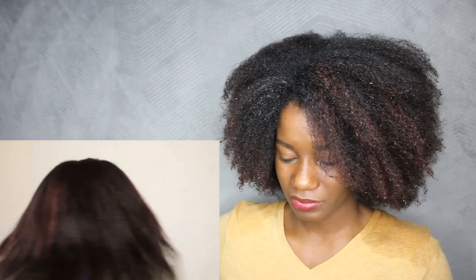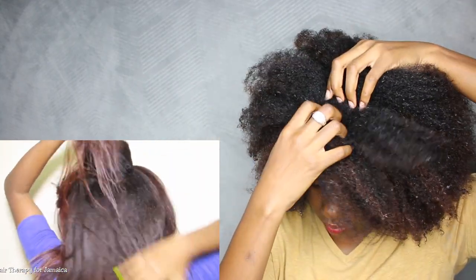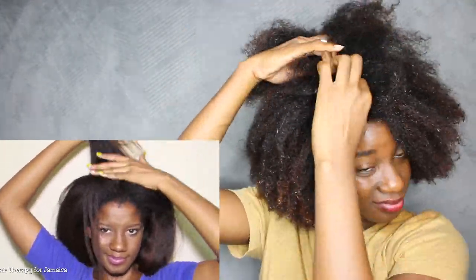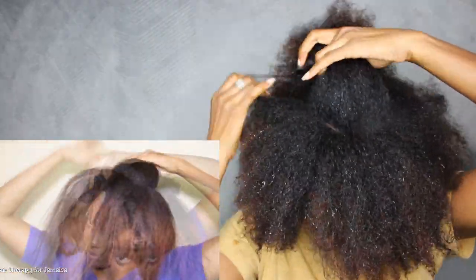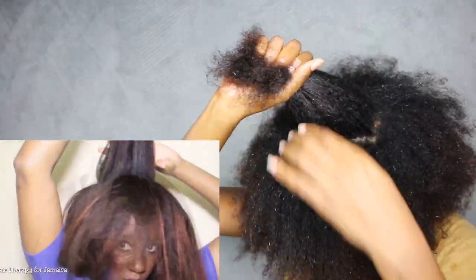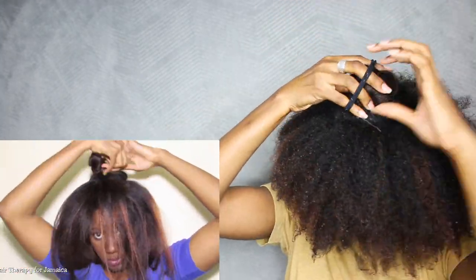I'm going to start this hairstyle on fully air-dried hair that has been moisturized, sealed, and gently detangled. I'm going to separate a circular section of hair right where I want the bun to be placed. After separating my section, I realized I wanted it to be a little higher so that the braid will be very visible. You can choose to separate a section so that this little bun becomes a high bun, a mid bun, or even a low bun. Now with that separated section, I'm going to put it in a bun and secure it with a scrunchie.